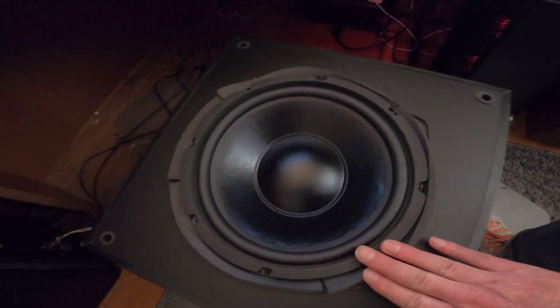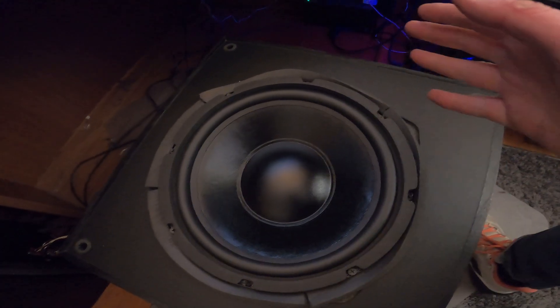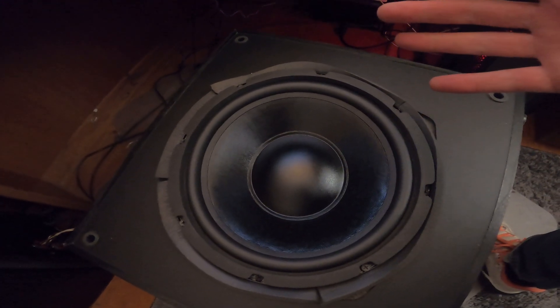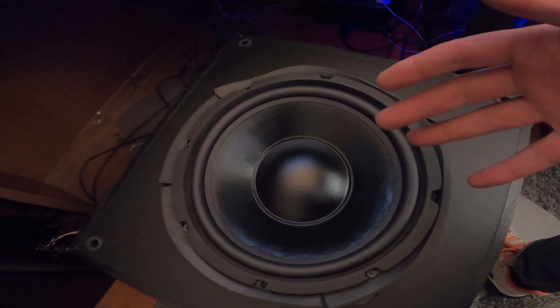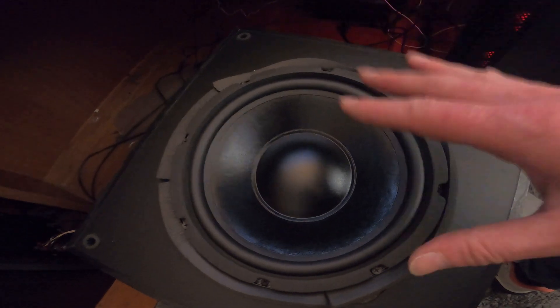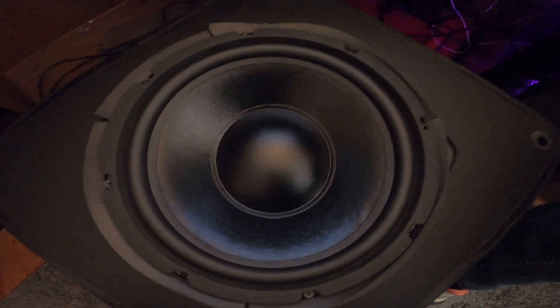So what I'm going to do now is test it. Just remember, I can't use copyrighted music where they'd block the video, so I've got to use something with good bass that's in the YouTube library. Bear with me and forgive me. All right, I found a song with good bass. Here we go.